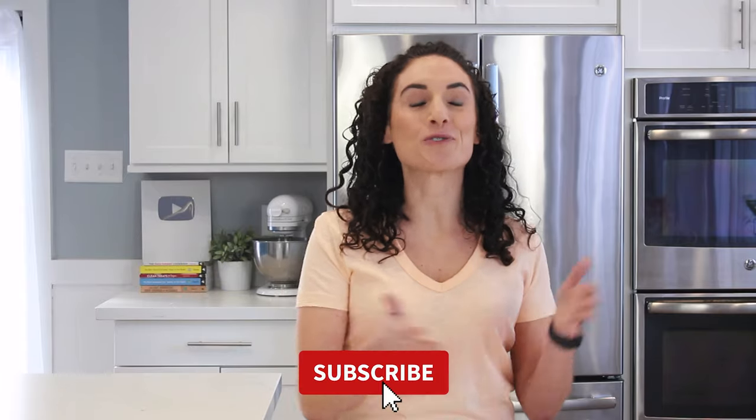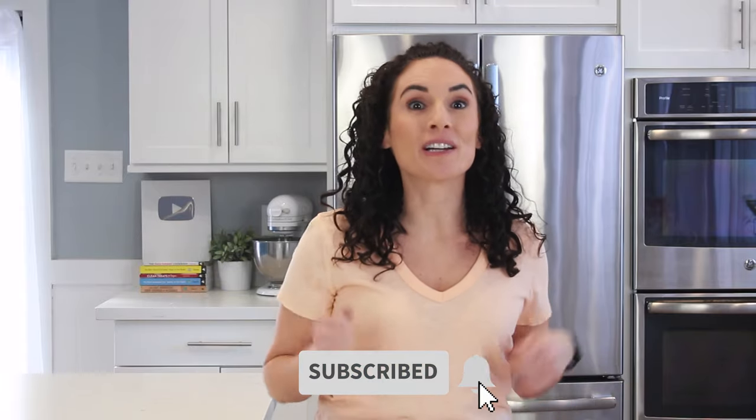Below this video, I'm going to share some epic salads and taco recipes for you to use your shredded lettuce. I hope to see you in another video — I share new ones a few times a week.